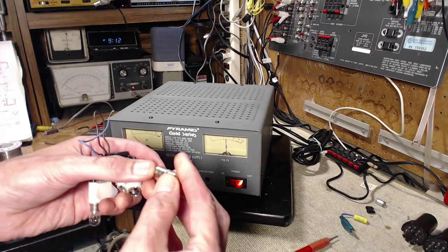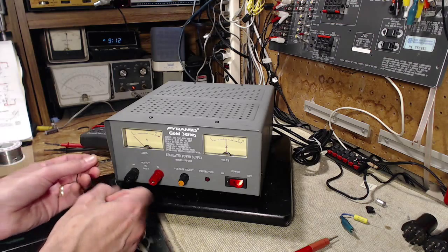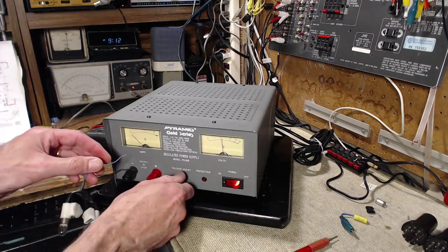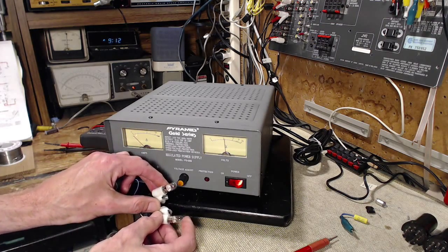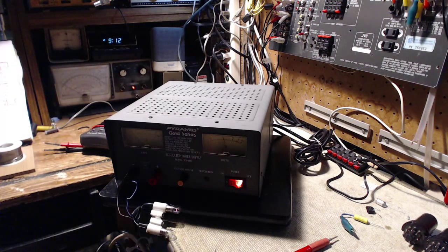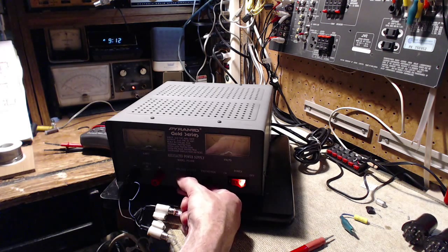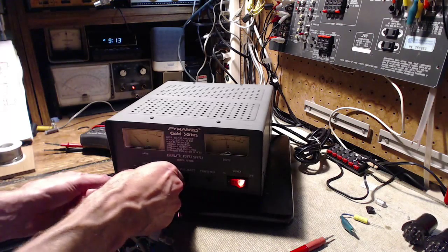I think these are 18 to 28 volt light bulbs. We'll get somewhere with these — not much of a load. This one's glowing a bit. Let's turn this up. Okay, we're going up. At 15 volts you can see a little more glow in the bulb, but it's nowhere near the 28 it's looking for. These aren't the best bulbs to do this with.